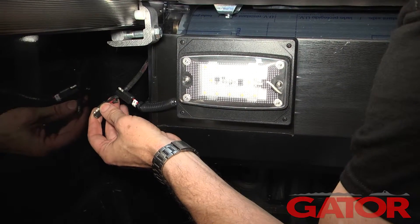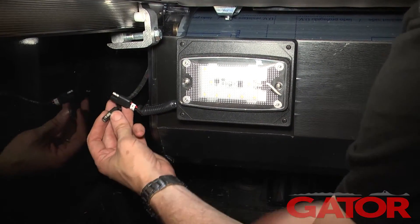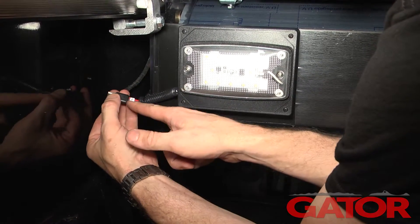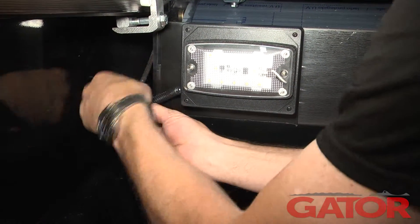We've already attached the wire harness to the battery, run it down the firewall, along the frame, and back up the bed. Now we're going to attach it to the one plug that is not plugged in — it's got a 'P' on it for power. It can only hook up one way, so we'll hook that up right now.